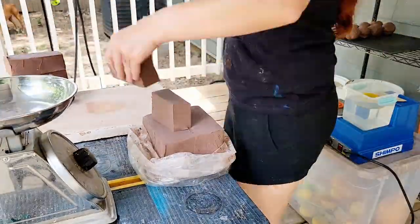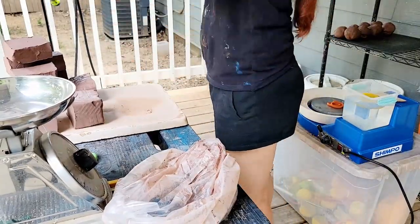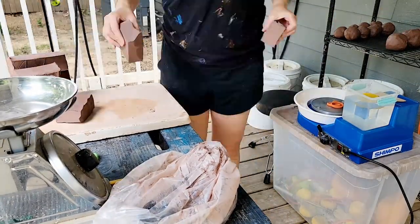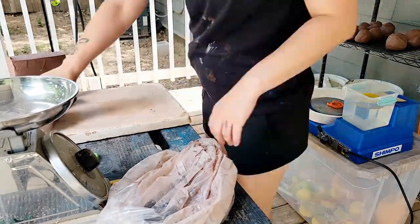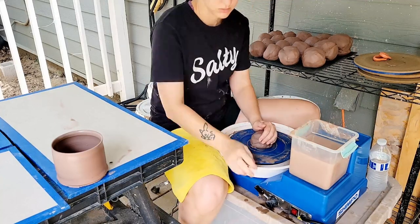Hi guys and welcome back to my channel, Blue Nose Trading. My name is Tori Silvis and today I'm working on a series using the clay Laguna Speckled Buff. This video is going to be a little different than some of my past videos. The biggest change is that I'm going to include the entire process in one super sped up video. I'm going to see how this goes and unless everyone overwhelmingly hates this new format, this is likely going to be the standard going forward.